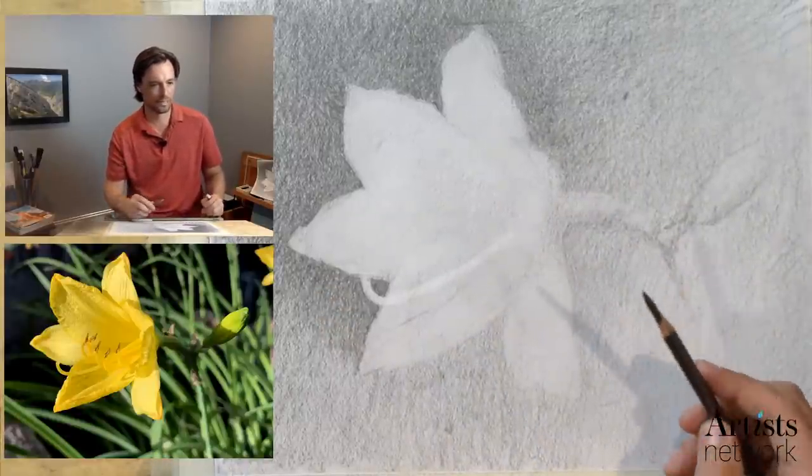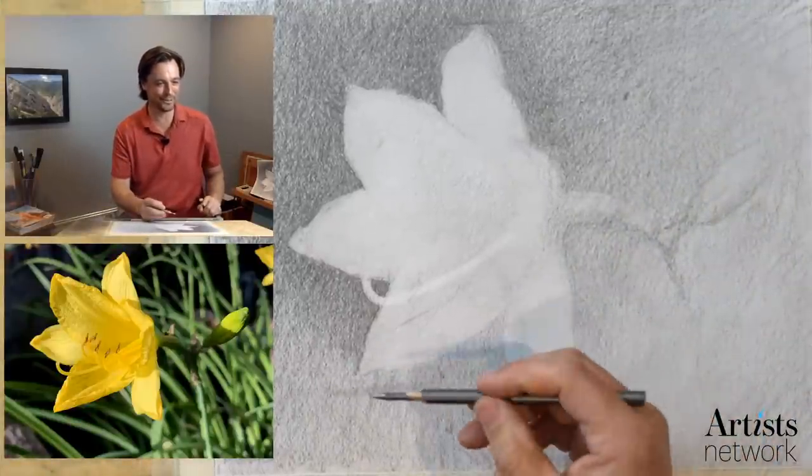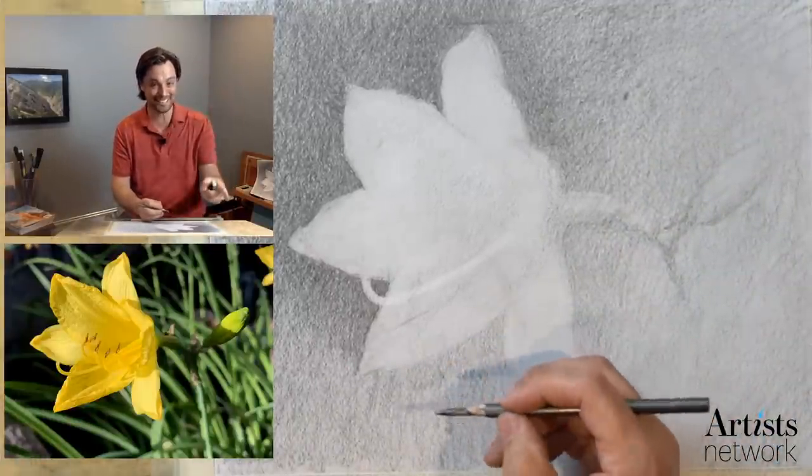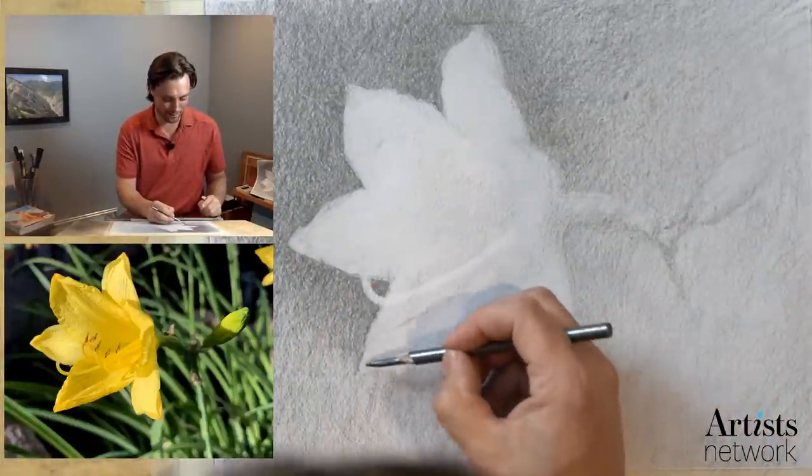Stamen — that's the word. Thank you Jennifer. And then Jane says it's a pistil. Pistil and stamens — yes, that's right. I can't remember which one's which, but I just look at it and say: it's a form, it's this value, what are the edges doing.